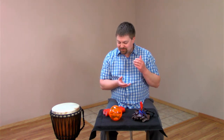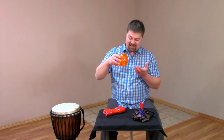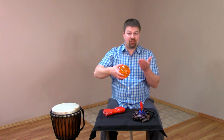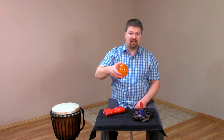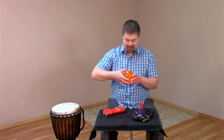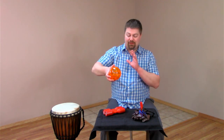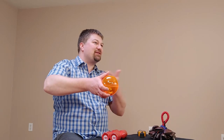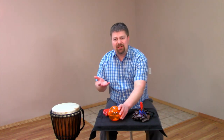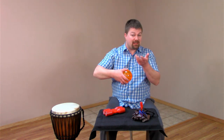Now to a really special instrument. This is the LP Cyclone Shaker, and it is a clear plastic circle full of little metal ball bearings. It can be played as a shaker just by shaking the ball bearings within. You can also flick it like a frisbee, but without letting go of it, and you get this really cool sound of all the ball bearings running around in a circle inside this sphere.